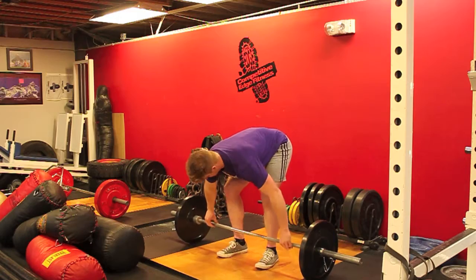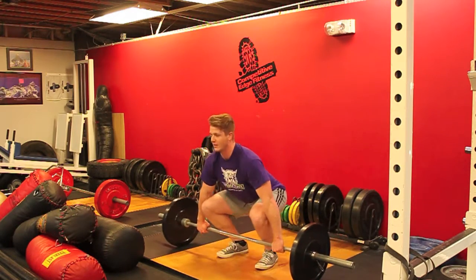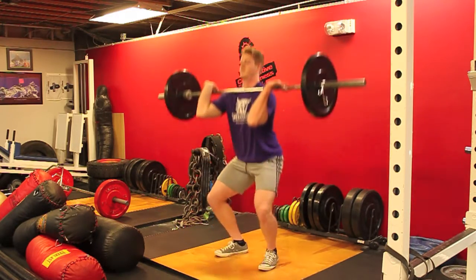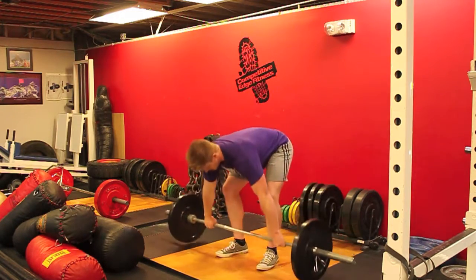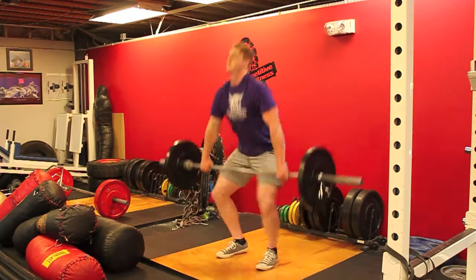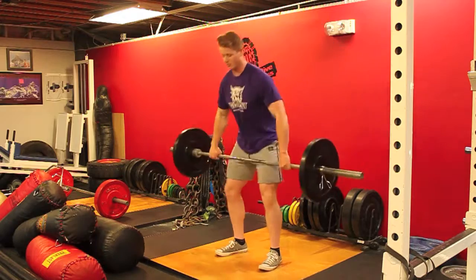But once you get proficient at that, you can start to practice the squat. And when that's comfortable, you can just pull clean.